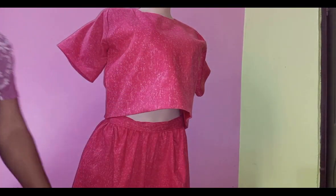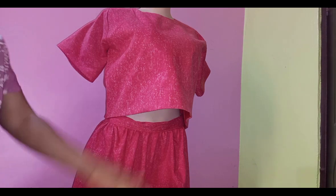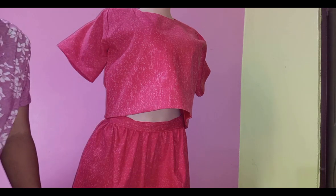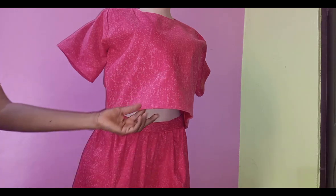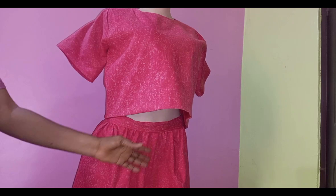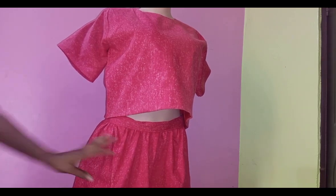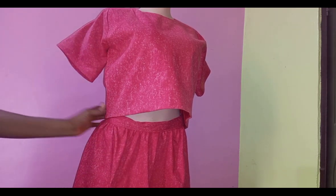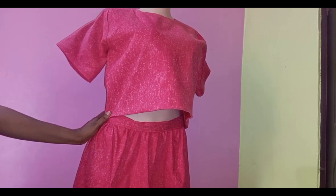Hello everyone and welcome back to Stylish Ninja YouTube channel. Thank you to all of my subscribers for subscribing, for your love and support — I appreciate it so much. In today's video I'm going to show you how to cut and sew this lovely crop top with this beautiful piece of 180-degree fabric. It is a very beautiful trendy top and a beginner-friendly tutorial.